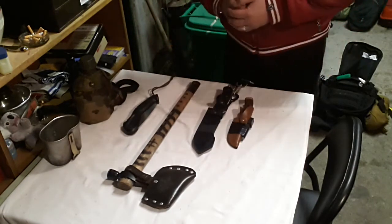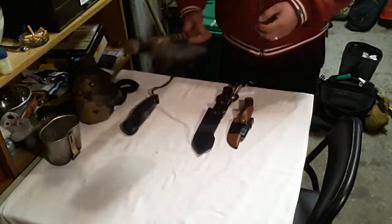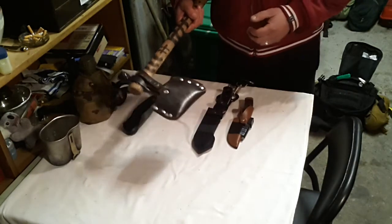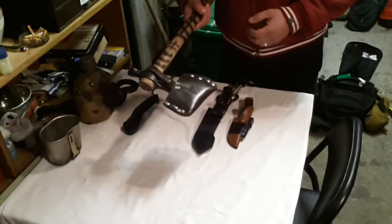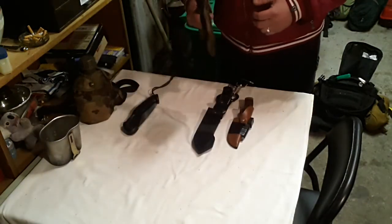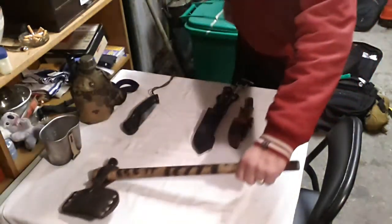At the moment for me, the tomahawk is a great tool. I'll process a lot of wood with this thing. But if I'm walking around scouting or whatever, it might be a bit heavy for me — and it is, it is pretty heavy.